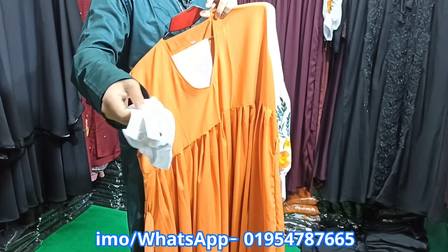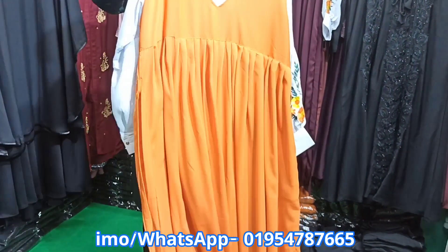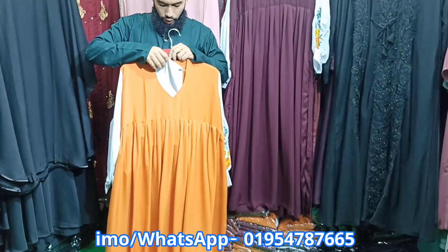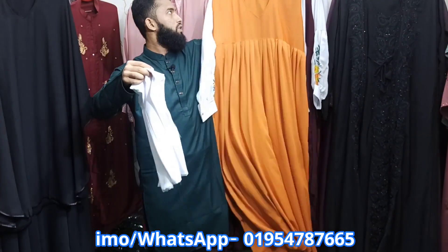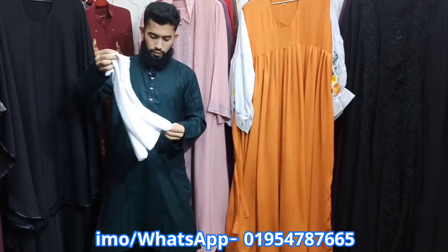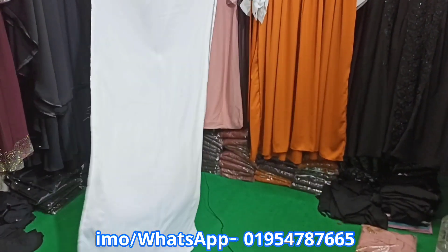We use the colors to display. There's a white color available in free size. I will show the dark color. This is a long size of hijab, and this is a large size of hijab.